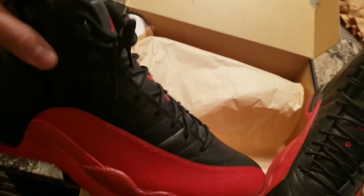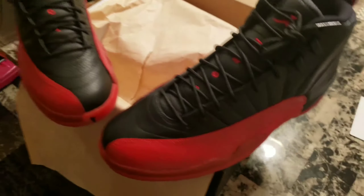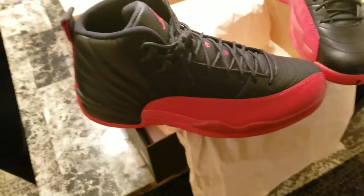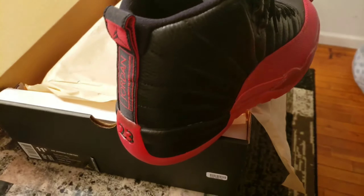Alright, this is just something quick — not really a review, just an unboxing of something that's a little bit older. I don't know what you guys think. Like the page, subscribe, comment. Pick me up, peace.